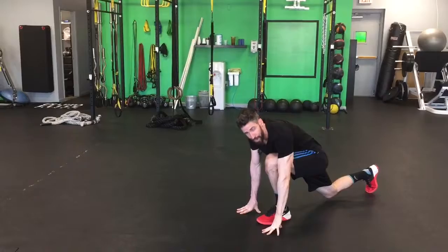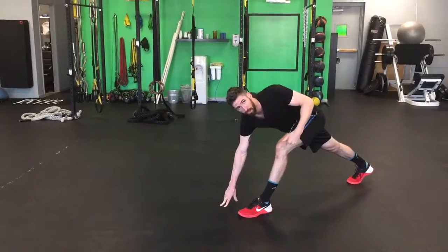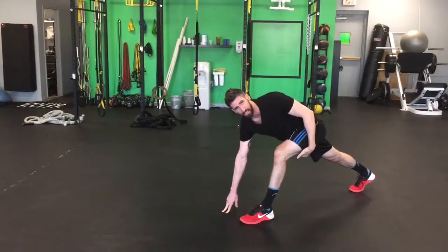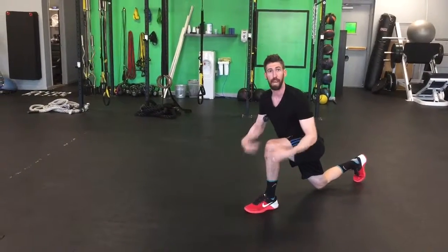That hand comes back down to the outside of the foot, and we push back, straightening that leg. It doesn't have to get totally straight — just enough to feel the stretch in the back of the leg. If you're doing it right, you'll feel it. From here you can either switch sides or step through, depending on how much space you have.